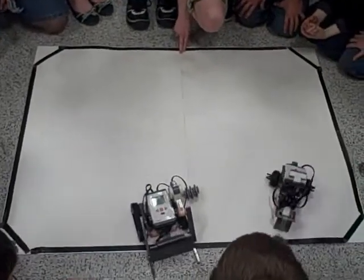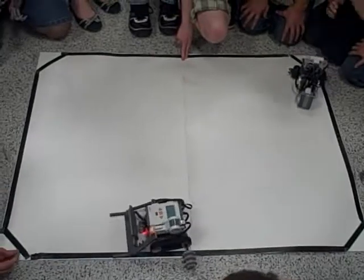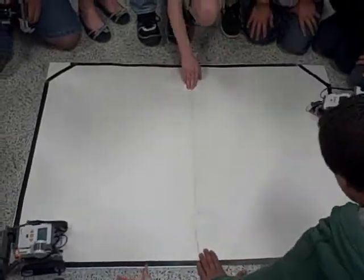Come on, Rojo! Come on, Rojo! Come on, Rojo! No — it'll get it, it'll get it.